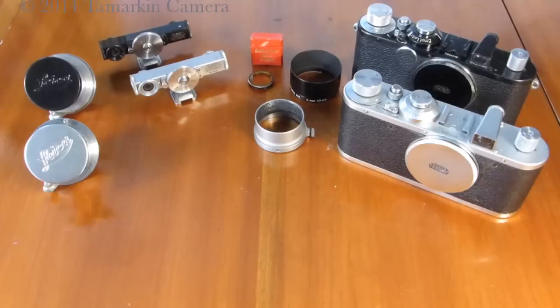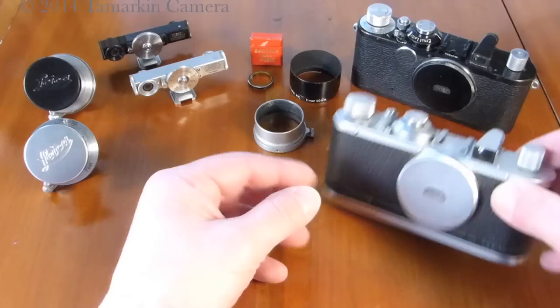Dan Tamarkin here from Tamarkin Camera in downtown Chicago to talk about one of my favorite Leica screw mount cameras, the Leica Standard. Made between 1932 and roughly 1950, Leica made many Standard cameras. These were a less expensive alternative to some of the other cameras they were making at the time that had rangefinders coupled on top of the camera.